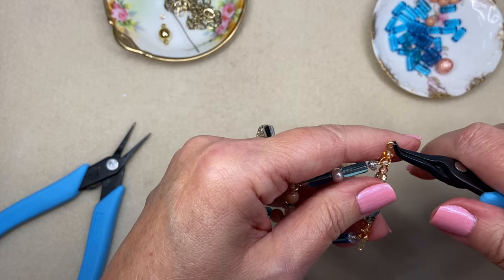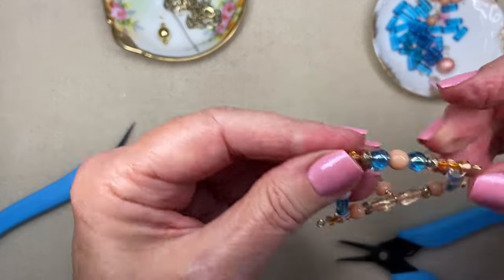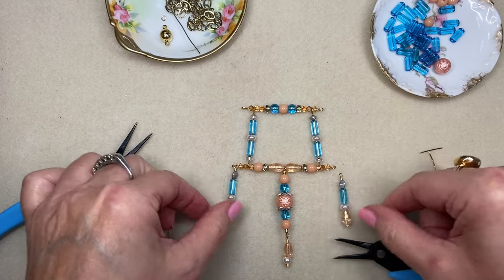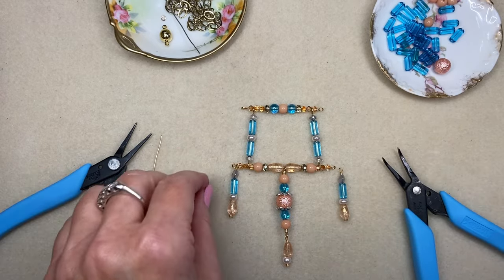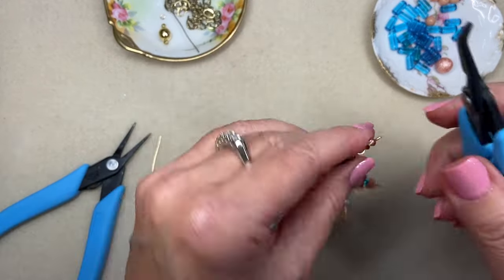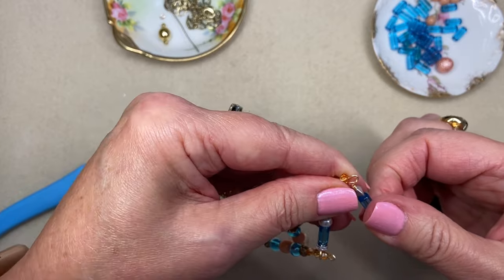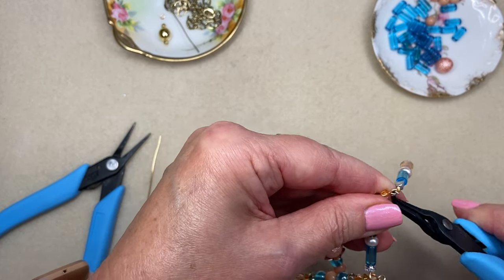Let me just tidy that up a little bit. This little pendant is really taking shape — it is so cute. I wanted these drops to be down here at the bottom, and I wire-wrapped the loops because of the head pins that I made, the rosette head pins. But since we have simple loops here, that is a simple matter of opening and closing like a jump ring to add those.